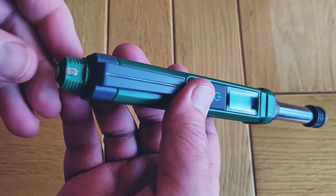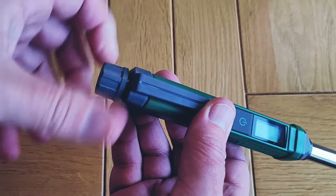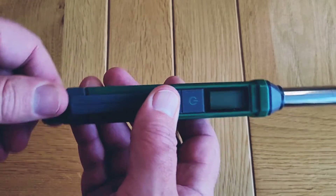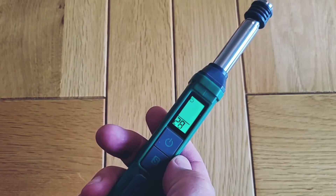The batteries just drop in, positive end first, and then you screw the cap back on. If we depress the power button, it'll turn on and go into the 30-second calibration mode.